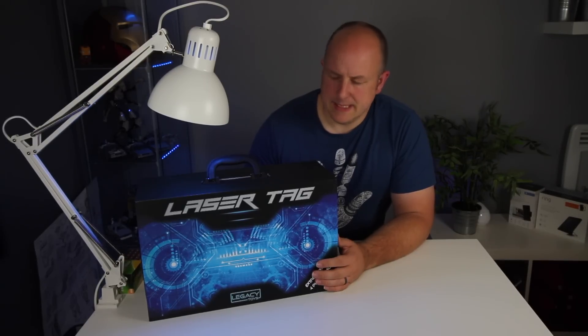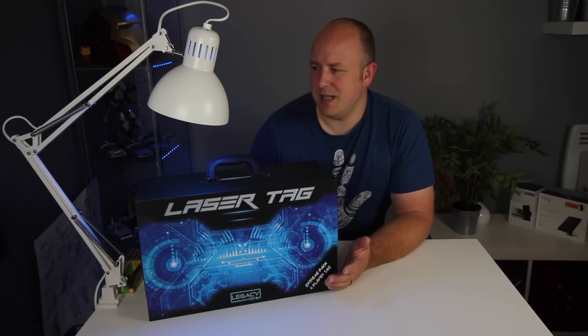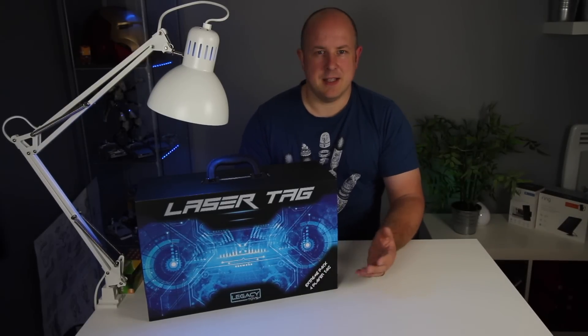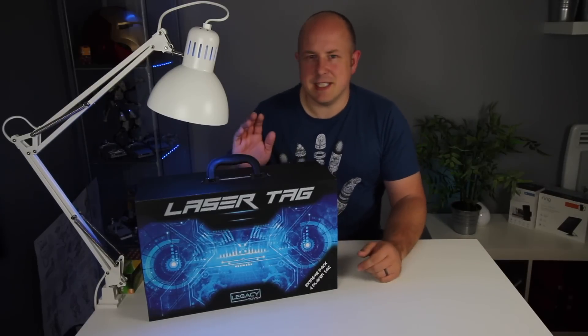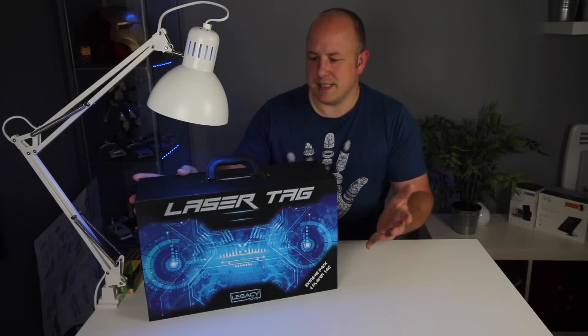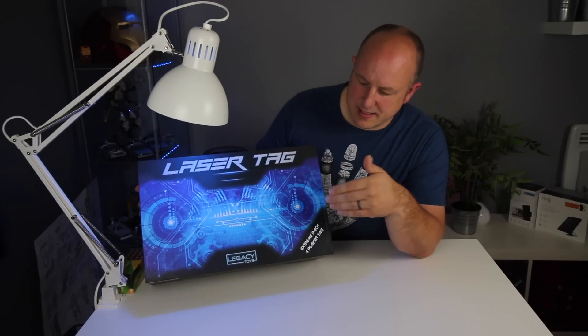I'd never heard of it before, so me and some friends went to try it out. It was basically a laser shooting game, and ever since then I've really loved laser tag. Recently I saw the Legacy Toys laser set, so I've managed to pick up this laser tag set.